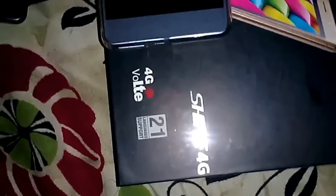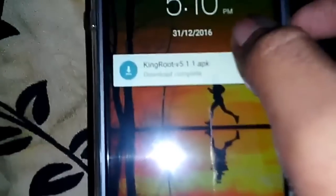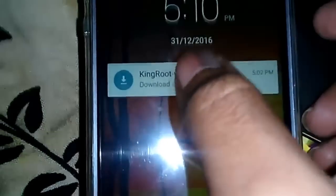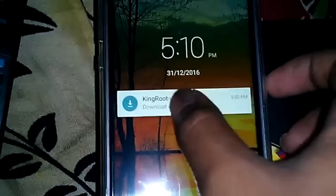Hey guys, today I'm doing this video on how to root the Intex Aquashine 4G, my new smartphone. As you can see, this is the box right here. Let's root this phone. I have taken the latest version of KingRoot, version 5.1.1, let's install it.